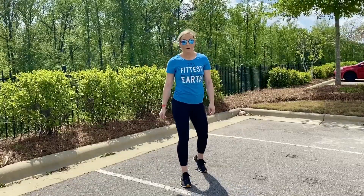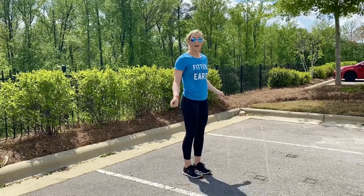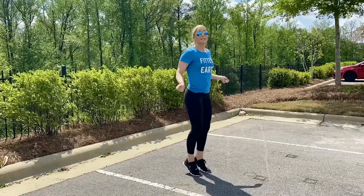Last, we have jump rope. If you don't have an actual jump rope, don't worry. You're just going to simply mime the movement by bringing your feet together, hands to your sides, nice tall posture, and then we're going to jump off the ball of the foot and the toes, nice and light, in a nice continuous motion.